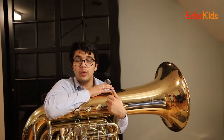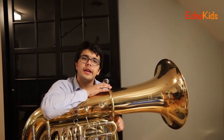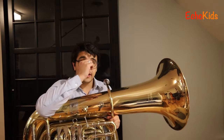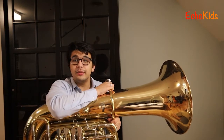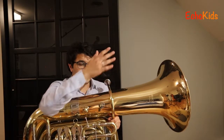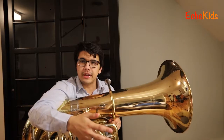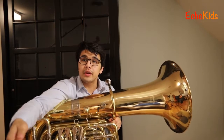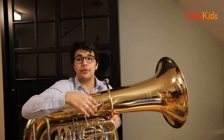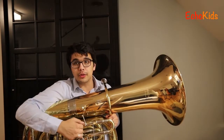What you might have noticed is that it might have been a little hard to sing along with the tuba. The reason why is that the tuba is a really really low instrument. The highest notes that the tuba can play are generally low notes on other instruments — low notes on a violin or low notes on a trumpet. But for the tuba, those are the really high notes. And the tuba can play super super low notes.